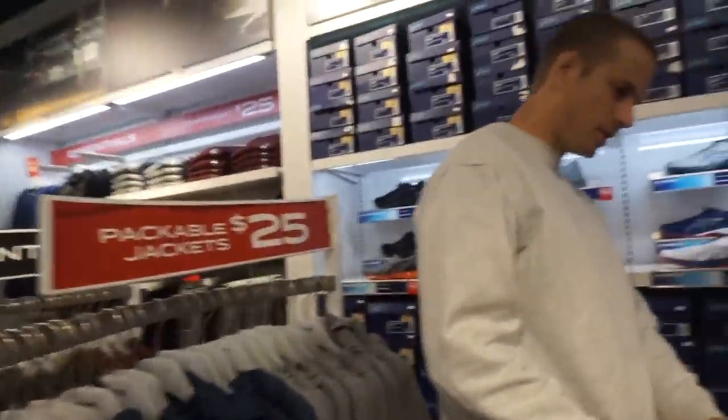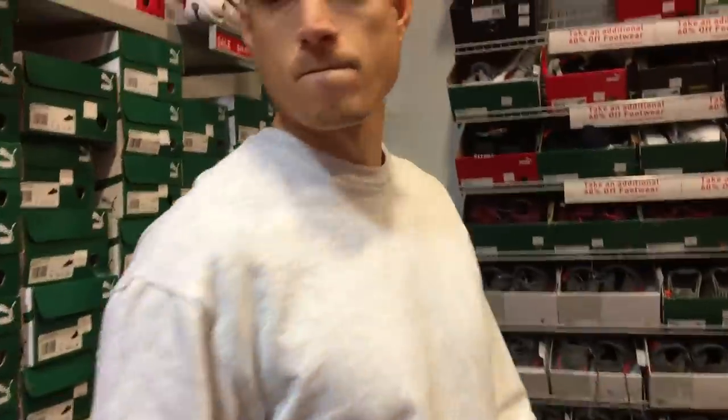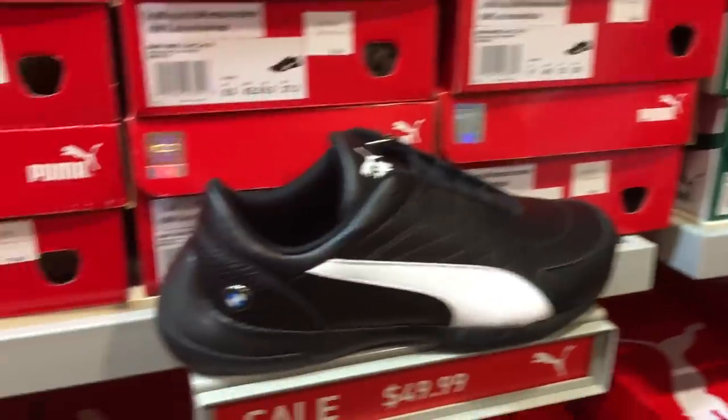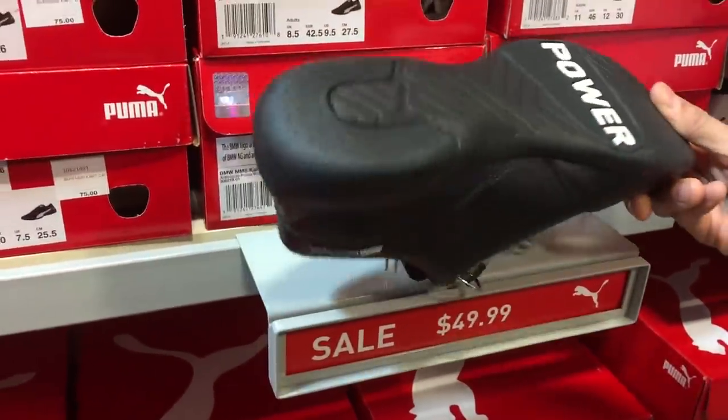But is Donnie Boy gonna get anything — that's the question. Oh my god, look at these joints! All right, we're in Puma. The music is pretty loud, so sorry about that. We're gonna try to talk over it. We got some BMW Pumas!